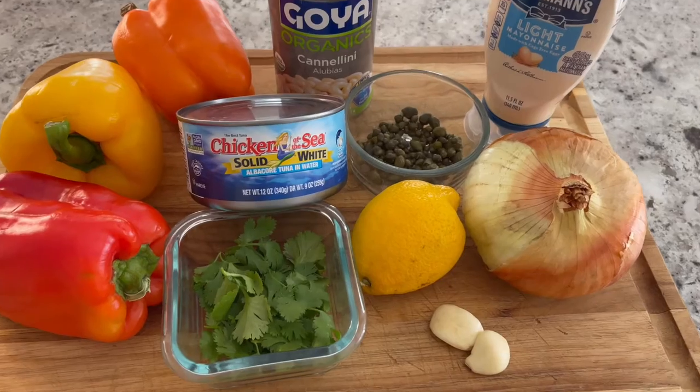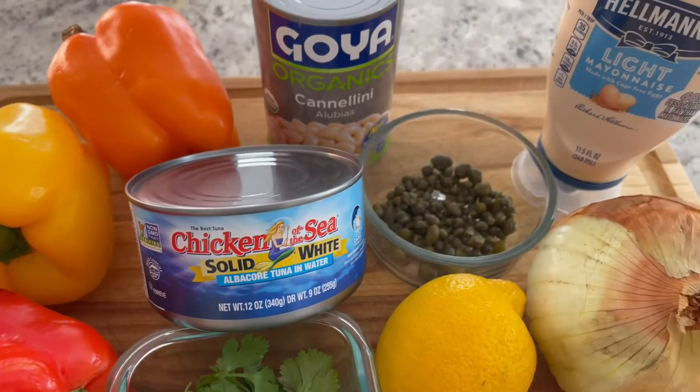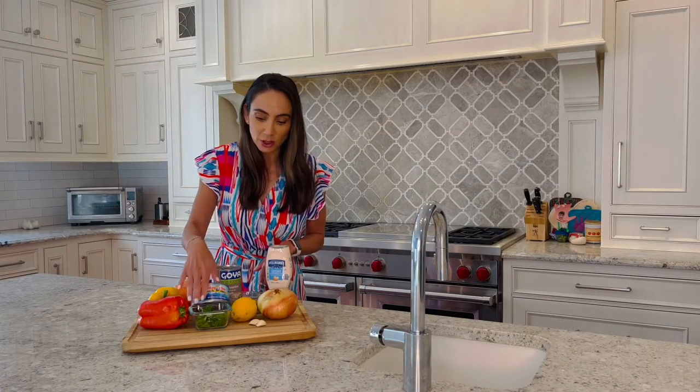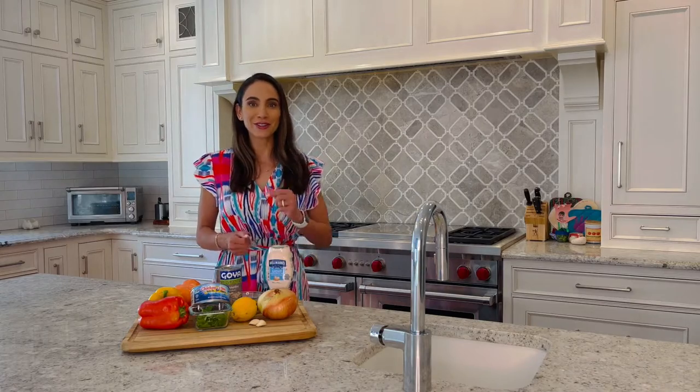I have Goya organic cannellini beans, a variety of bell peppers — any color will do. We're going to be incorporating some fresh onion, garlic, lemon juice, parsley, capers and a little bit of light mayo to pull it all together. So let's get started.